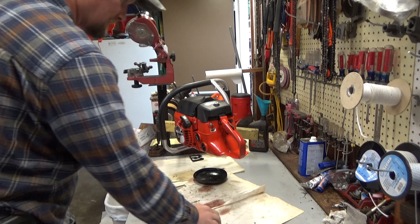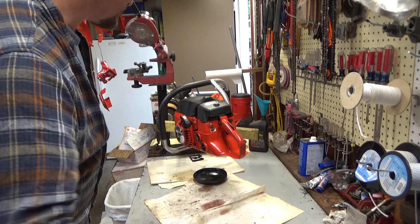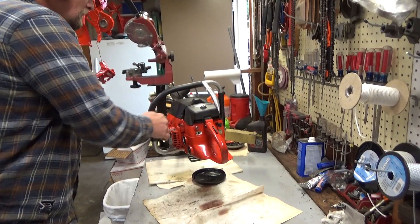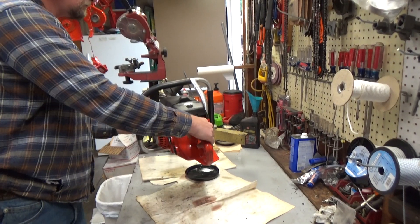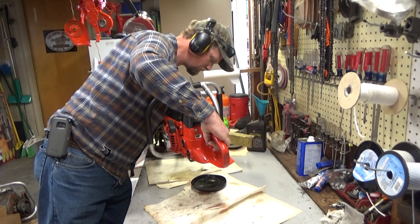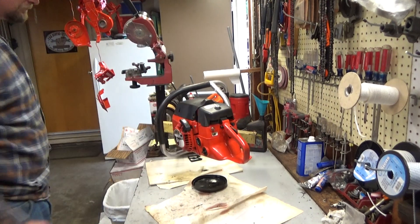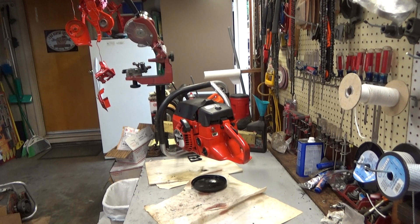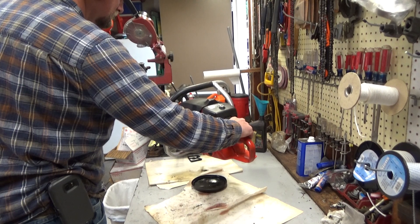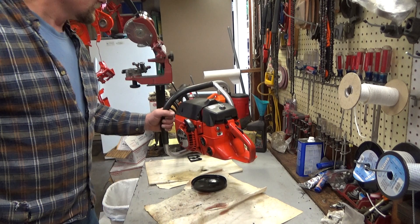Hi everybody. Welcome to Leon's Chainsaw Parts and Repair. Happy Saturday morning. We're going to do a cold start on this 540 and then we will talk about it after we've heard it run. I've had this saw for almost a year.